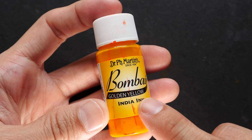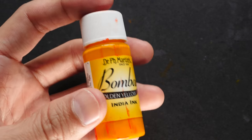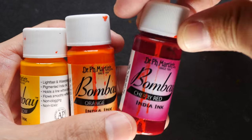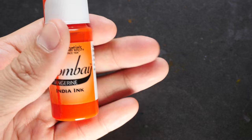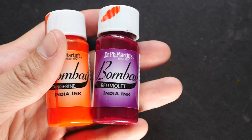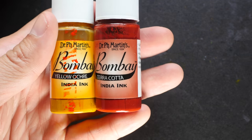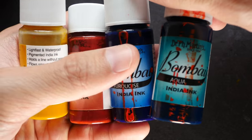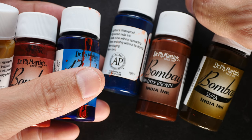Let's take a look at the colors in set number two: golden yellow, orange, cherry red, tangerine, red violet, crimson, yellow ochre, terracotta, turquoise, aqua, van dyke brown, and sepia.